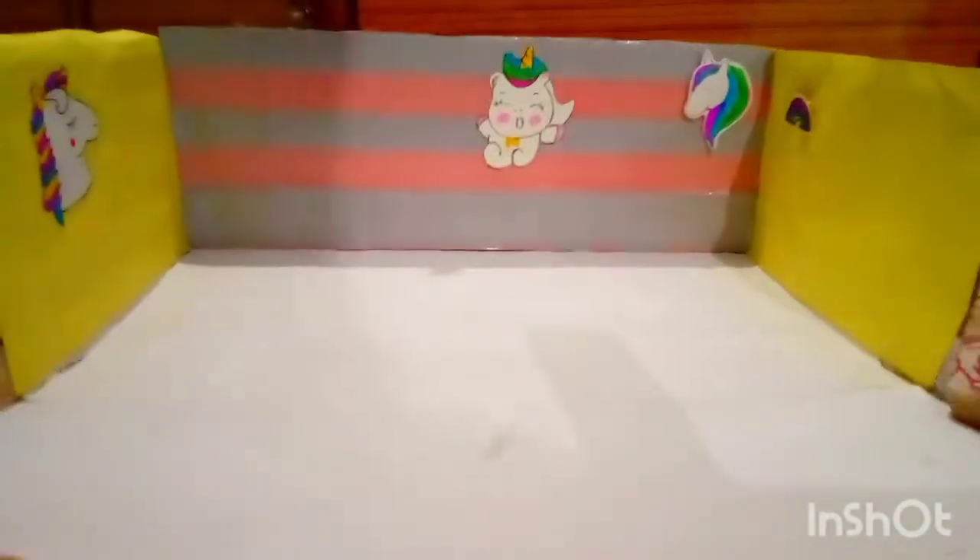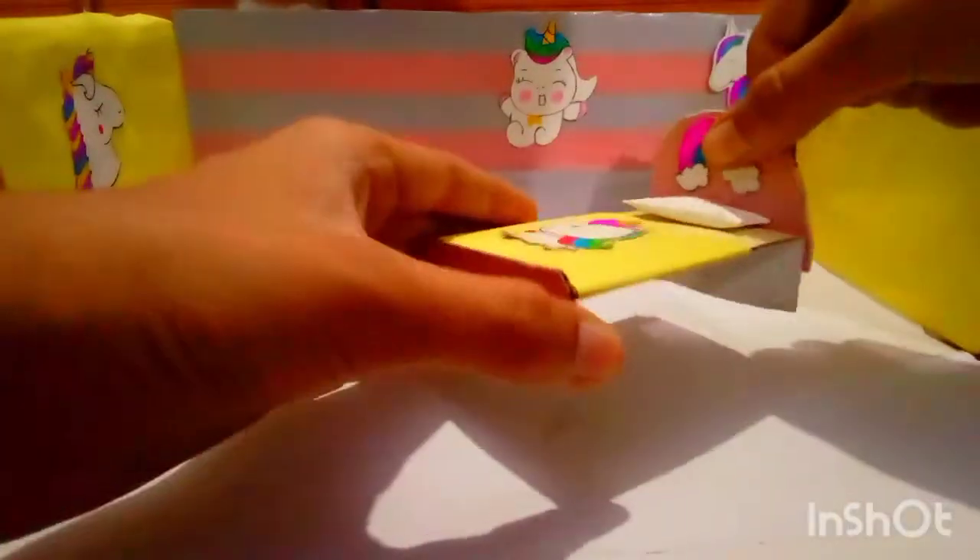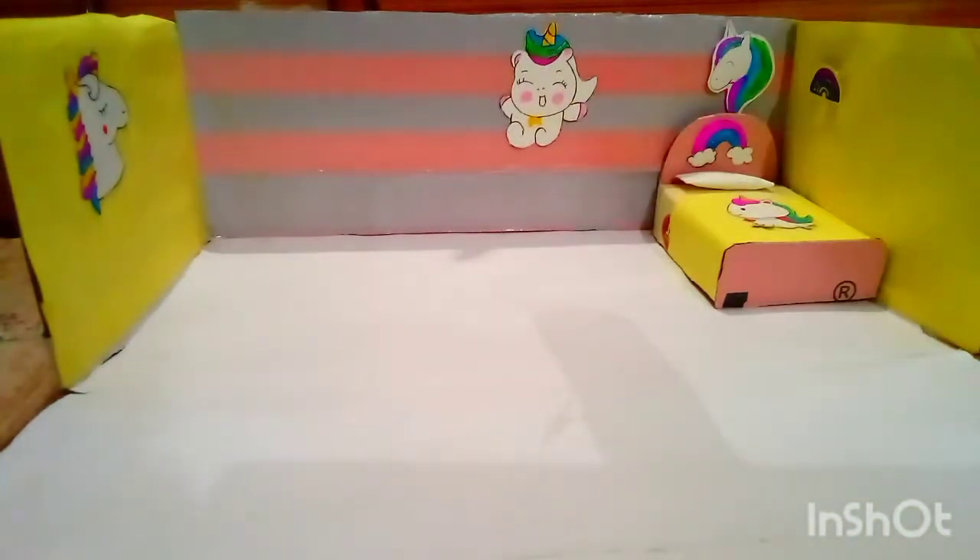Let's set the furniture here. The first furniture I have made is a bed. I have made unicorn and rainbow stickers, and I have put a pillow here. I will put a bed table on the side. This is very cute.